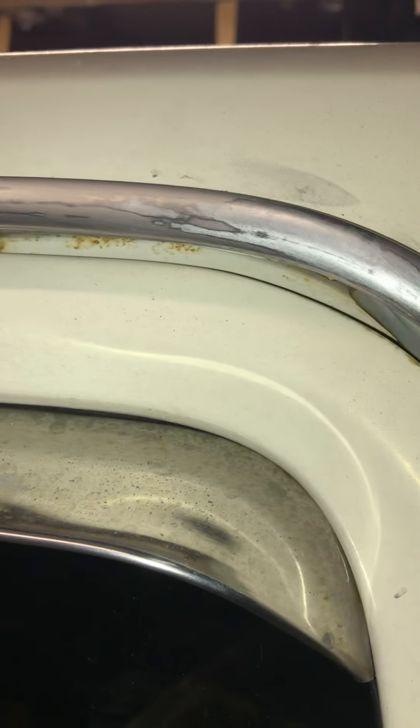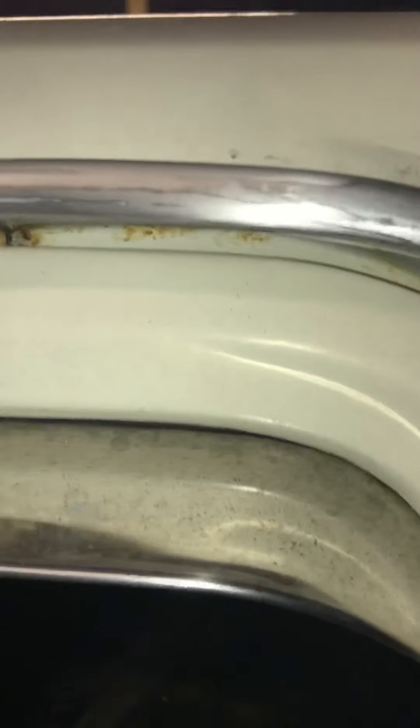Then sand it with 1000 or 1200 grit to polish it out and make it real nice and smooth. Then I took a buffing wheel on my drill and buffed it out, got it nice and shiny.